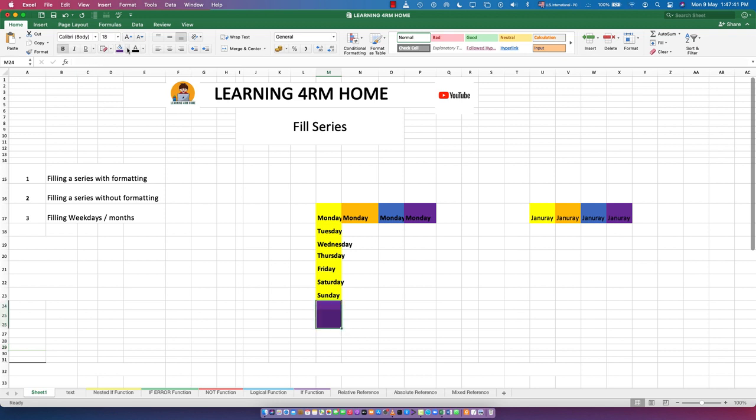When you fill this way, the formatted style also appears in the subsequent cells — each cell has a yellow background and bold text. This is filling with formatting, so when you flash fill, the formatted style carries over to the subsequent ones.